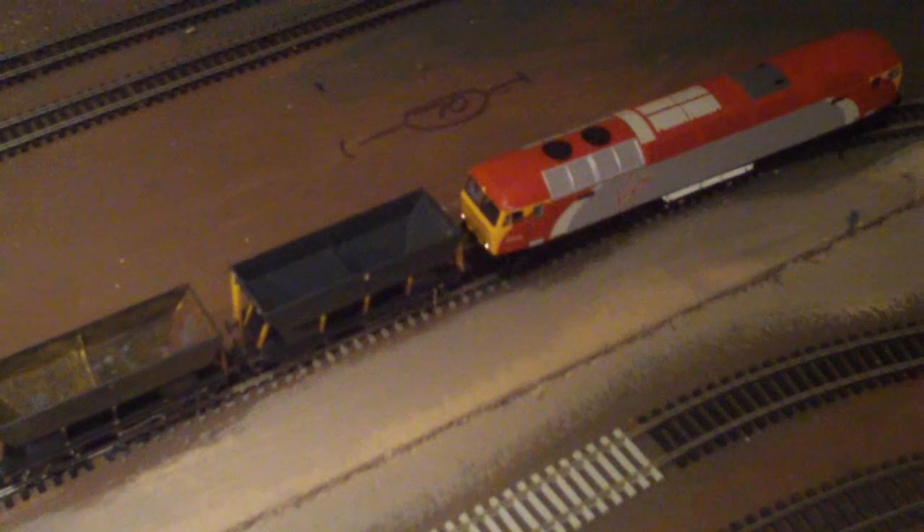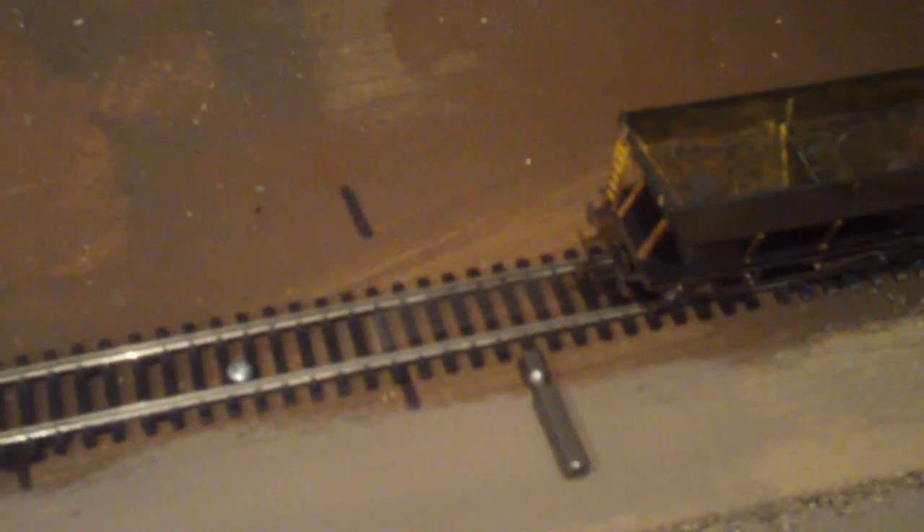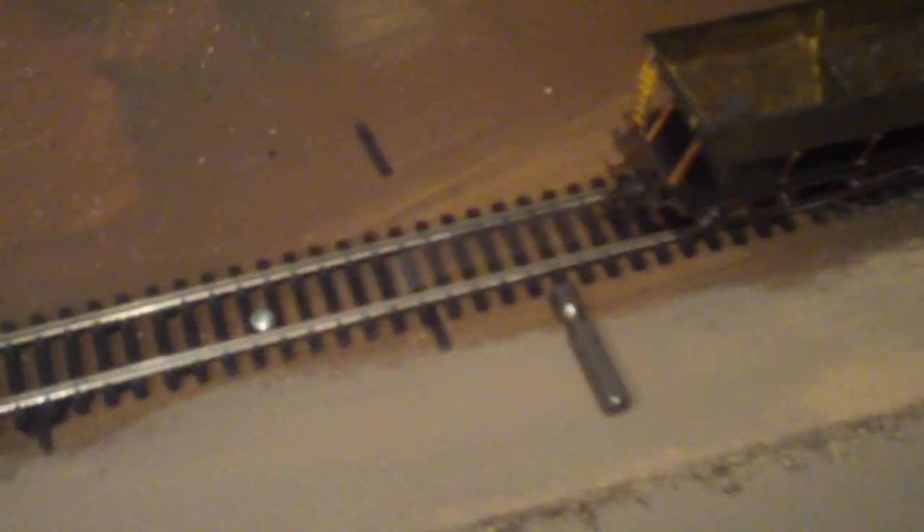Hi again and welcome back to Two Gates Junction. I last left you showing you the uncoupling strip, a bit of plastic just stuck between my sleepers. A lot of people asked to try and do a quick video on how it's done. I've shown you now obviously manually using my hands, and I'm going to try and do a quick demo.